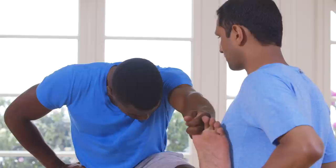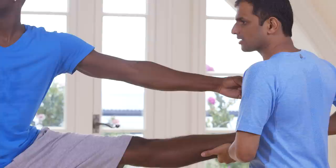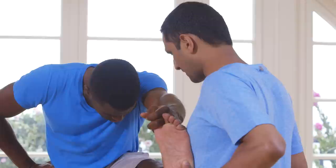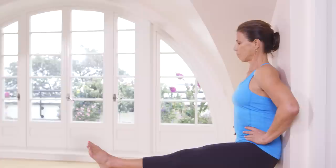Inhale, head up. Exhale, take the leg to the side. Breathe. One, two, three, four, five. Inhale, bring your leg in front. Exhale. Inhale, head up. Balance. Catch your waist. One, two, three, four, five.